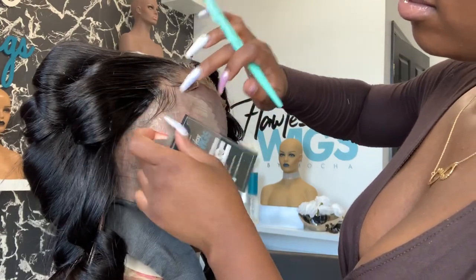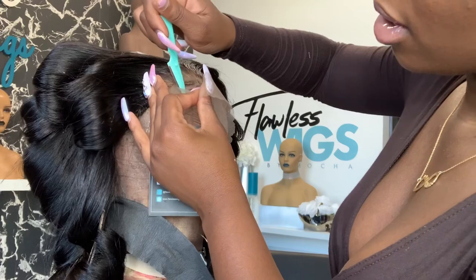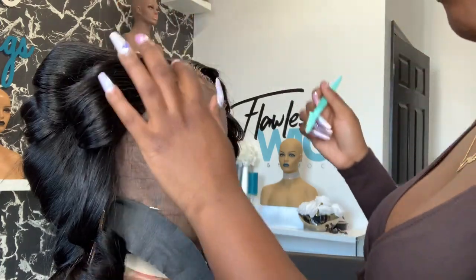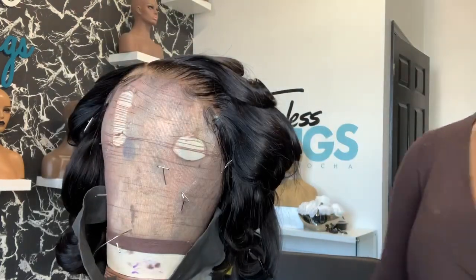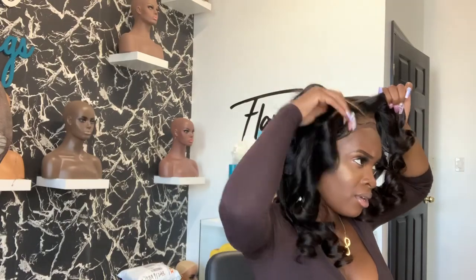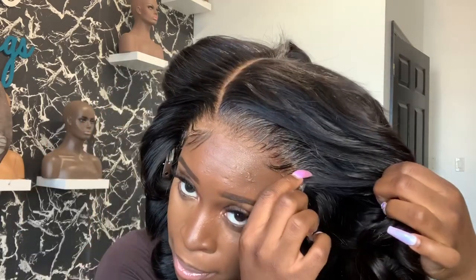If y'all want a very detailed video on how to cut lace, just let me know in the comments. This was a long overdue video on soft body curls — you asked and I delivered. Look at them curls — yes! The curls are really popping. We're going to brush these out, but pinning your curls gives them a longer hold. Look at that lace — it's giving me scalp and it's not even glued down. Y'all ready for the comb-out?